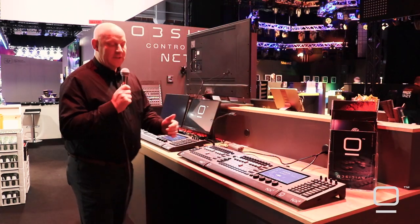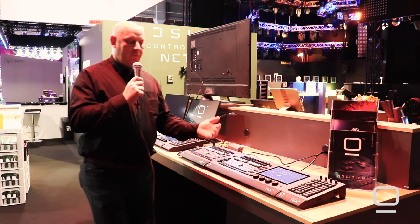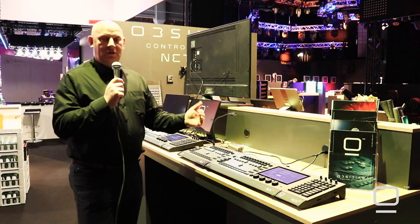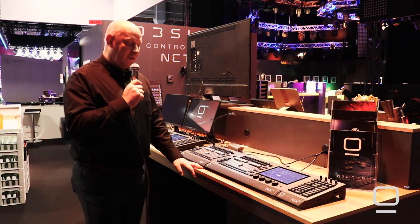We really tried to design a desk with no limitations, so the software has no reduced features. Everything that you're used to on ONNX is supported in the NX-1.